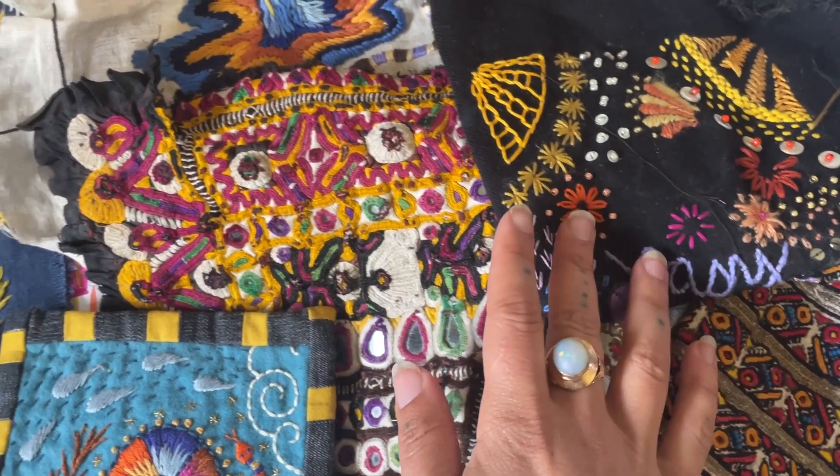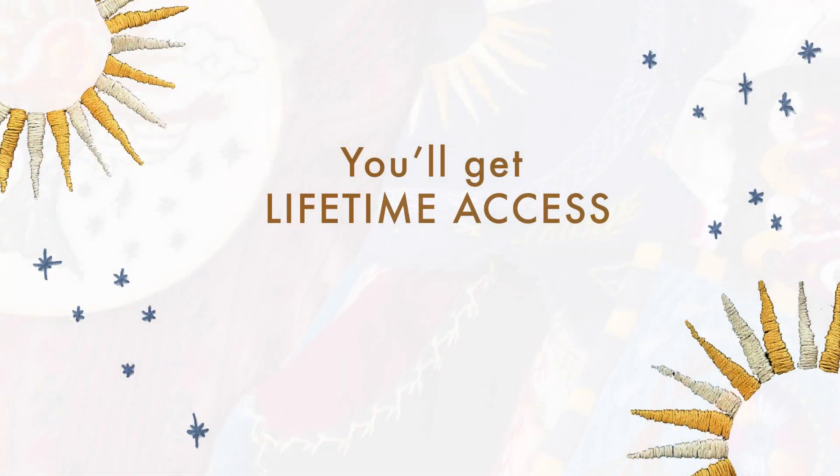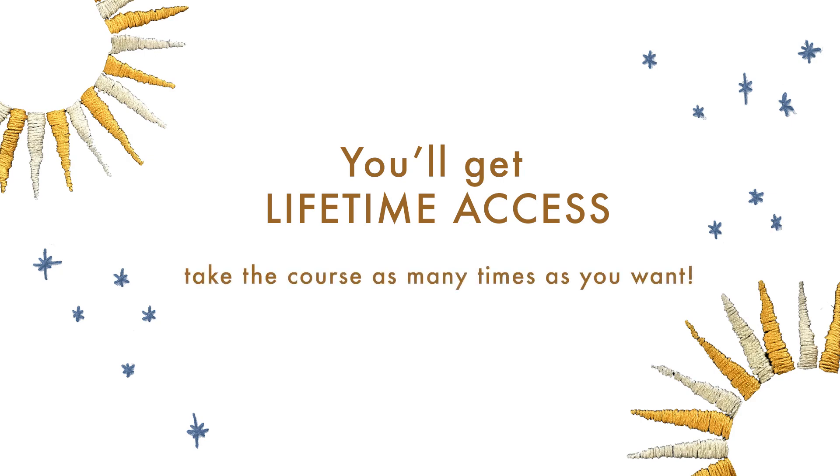The entire course is backed up with examples from my collection of vintage embroideries and books, as well as from my own personal artwork. You'll have lifetime access to the materials, so you can take this course as many times as you want.